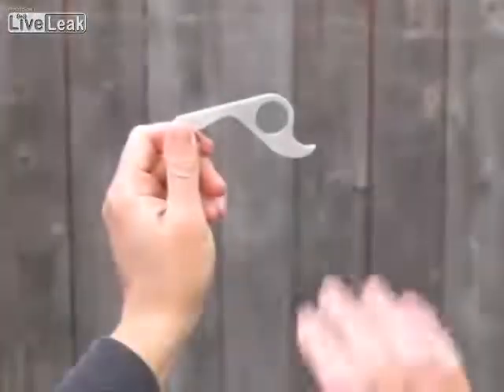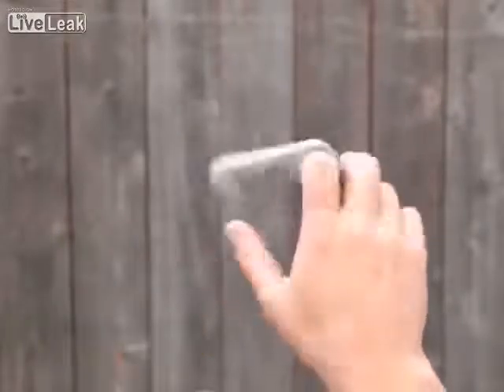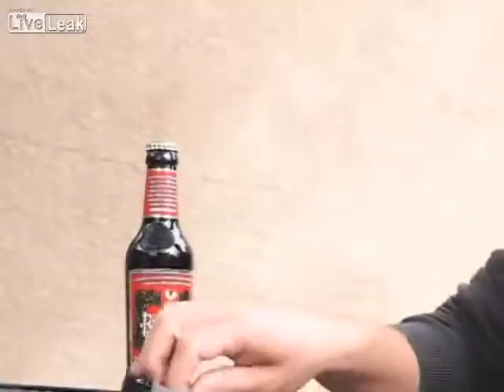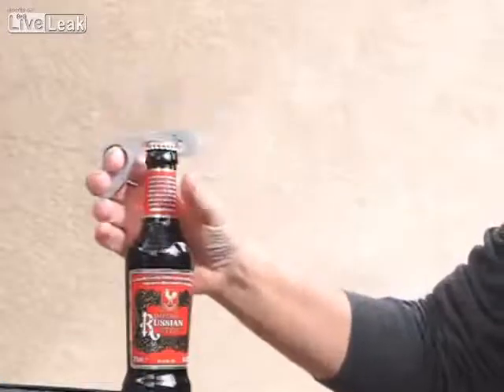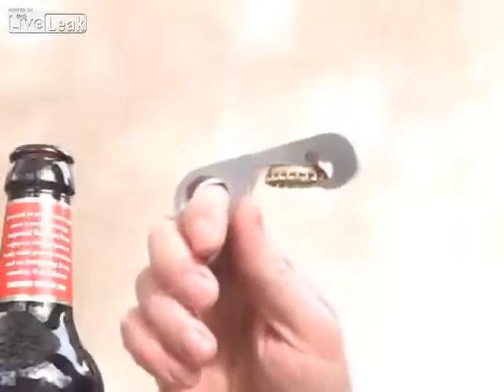Here's how it works. The Gropiner hangs loosely on the middle of your index finger while your middle finger rests on the trigger. As you grab the bottle, the magnet helps position it on the bottle cap, which is then cleaved off with a satisfying pop. The cap is caught by the magnet and left flat.